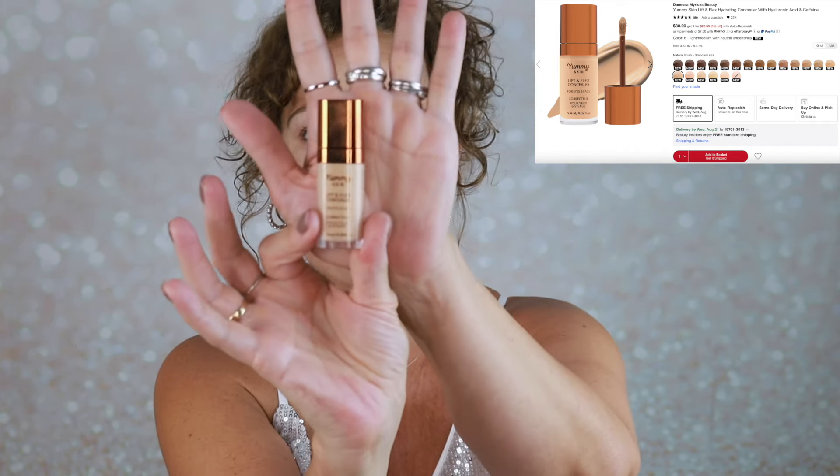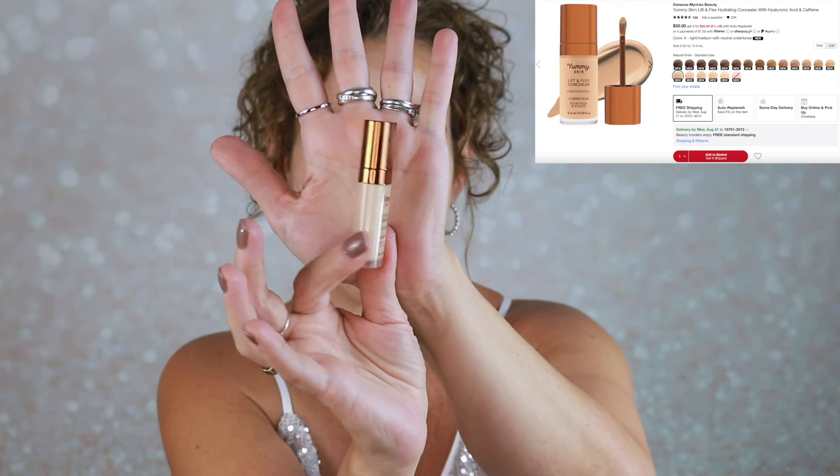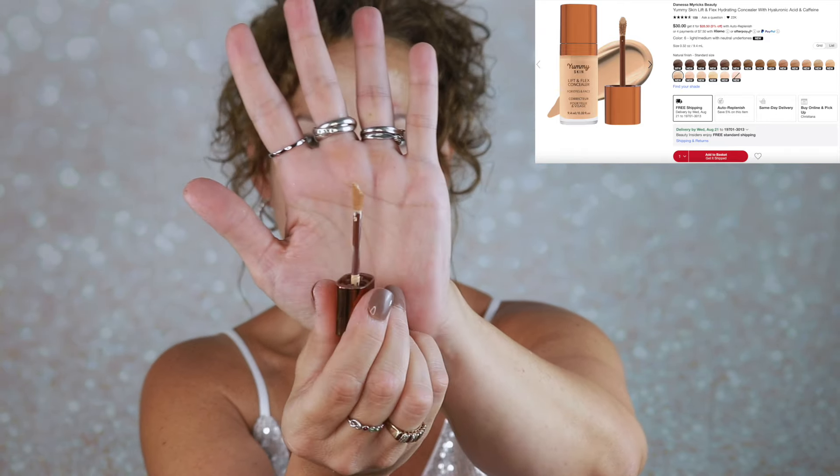Now I cannot wait to get into this. This is her Yummy Skin Lift and Flex Concealer for Eyes and Face — a soft matte, medium buildable coverage serum hybrid concealer with nine plant-powered ingredients that flex with your skin to lift, smooth and correct. I got mine in shade six. It's a typical-looking doe foot. I'm going to see if the shade is not too light, because I would like to use it for both my face and my under eyes.